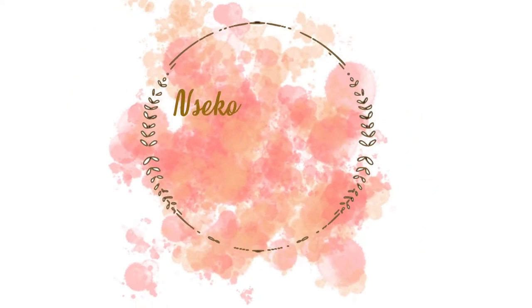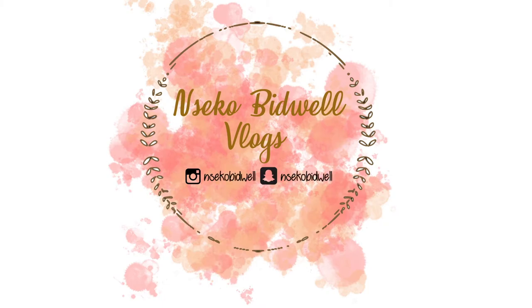Hi guys, welcome back to my channel. Today I've got a hair video for you. I decided I was getting tired of the blue, so I wanted to do another color box braids. In this video I'll be showing you guys how I personally do my box braids. I really hope you enjoy this video.